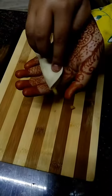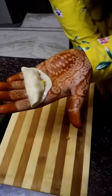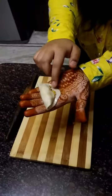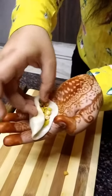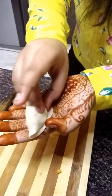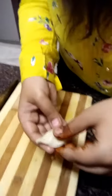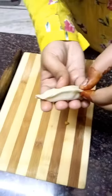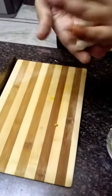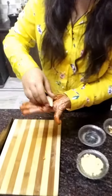Now apply some water on the edges. You can do this work in a mold, which is our Gujia mold, but I like to do it with my hands — this gives a good shape. Now we can shape the Gujia like this, and we will give it a little more shape.